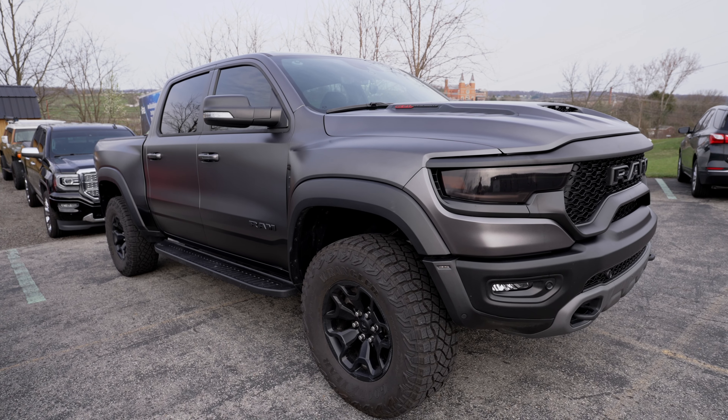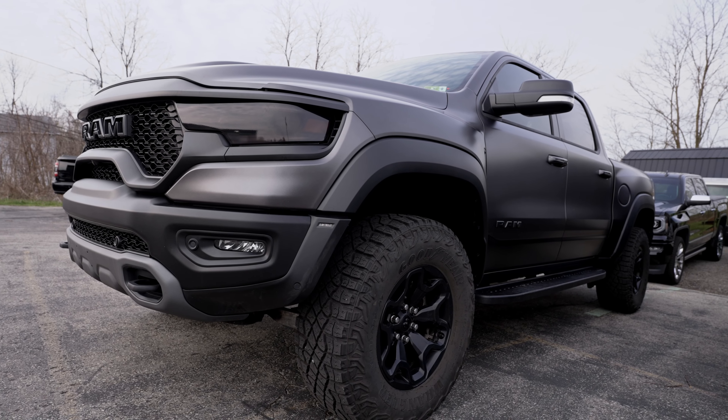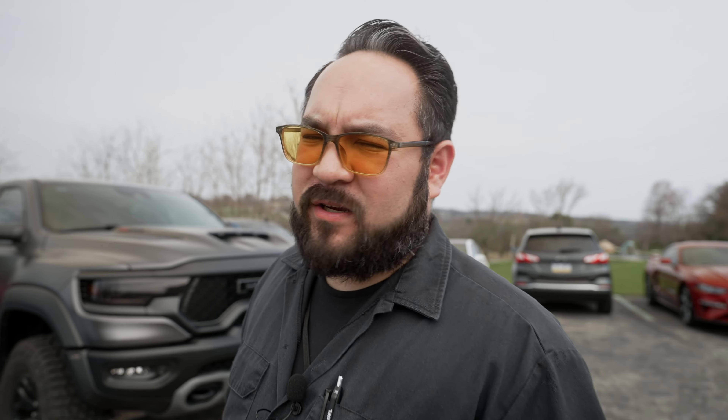Look at this TRX — beautiful. Full stealth wrap done to this. We even tinted the headlights, tow lights, and side markers in the back, as well as some tint. Just waiting on one more part to finish this puzzle and we'll get it going.